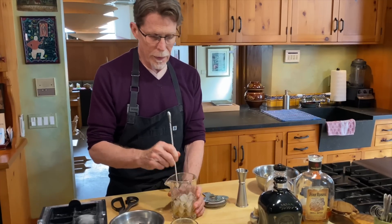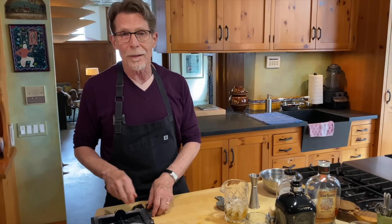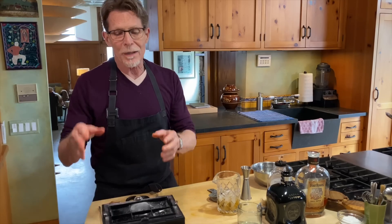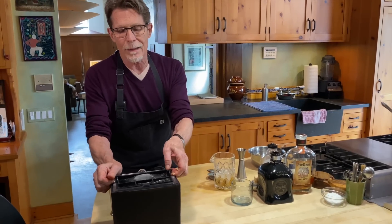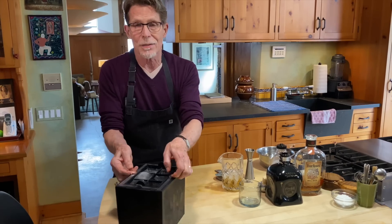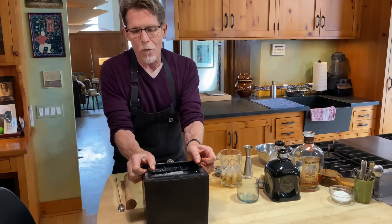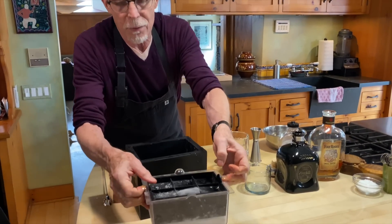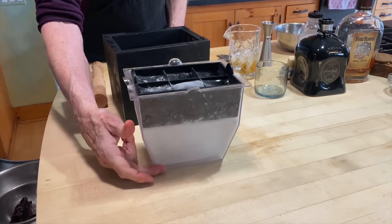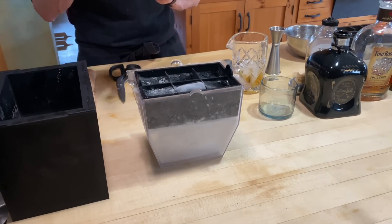Now I'm going to show you a little treat. If you follow anything in the mixology world, you know that clear ice cubes are a really big deal right now — they really dress up your drinks. You can buy devices to make clear ice cubes these days. This is the one I have, and I love this thing. You wiggle it out — there's a foam exterior — and I'll pull it out to show you there are two parts: your ice cubes at the top and all the cloudy ice at the bottom.